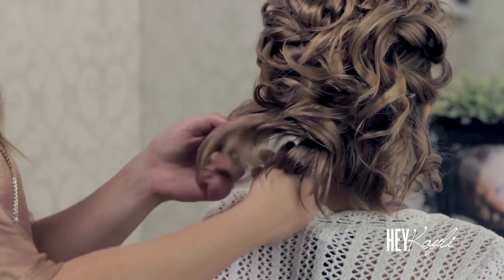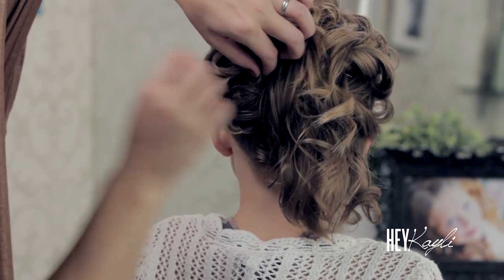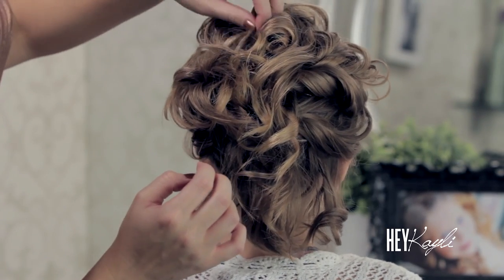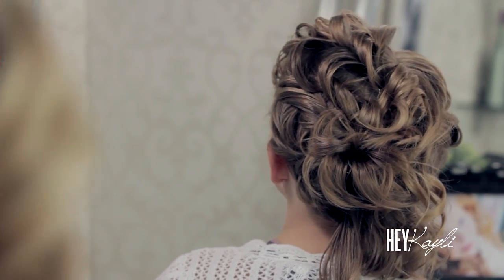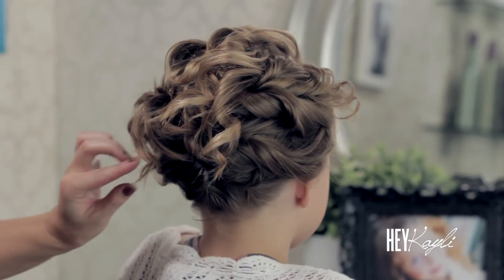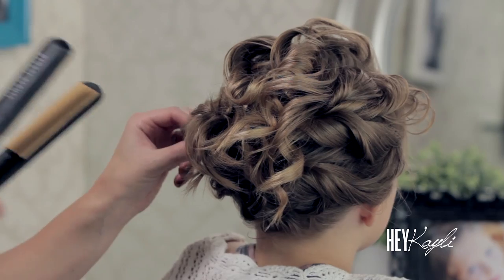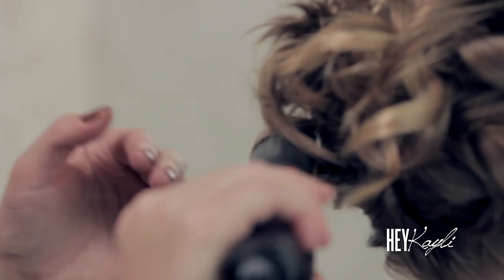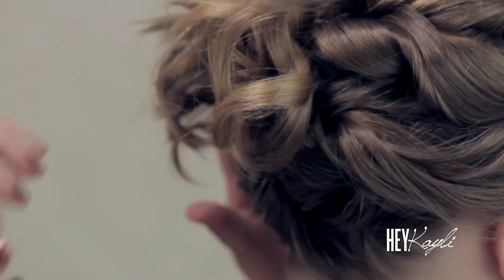Let me turn your head a little bit. Taking that section and just twisting that up, and securing that bobby pin right through there. If there are any ends that are kind of poking out funny, you can just grab your flat iron or your curling iron and just gently give those a little bend so they're not poking out funny. And that is it — you can finish it with some hairspray.